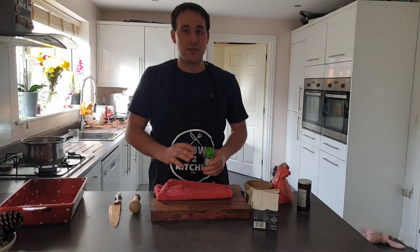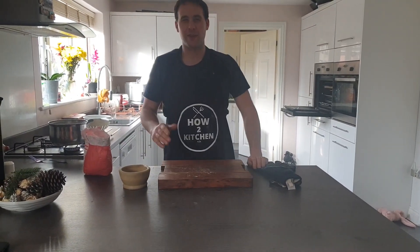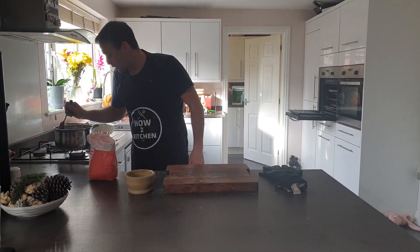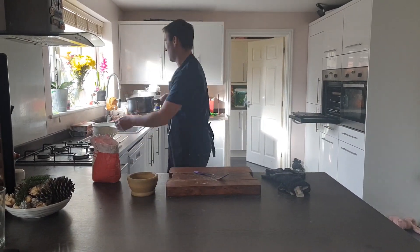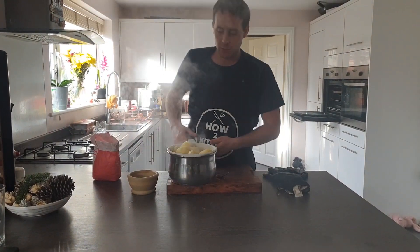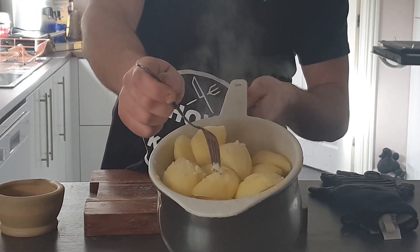We'll come back in a minute when the roasties have been on for 10 minutes, we'll drain them off. Welcome back — it's been about 15 minutes and the potatoes are just ready to come off the cooker. You don't want them too soft so they fall apart, and you don't want them too hard — just a little bit fluffy, which these are. Off with the gas and into the colander. You can see how fluffy they are — fluffy but still hard enough, they're not going to fall apart.